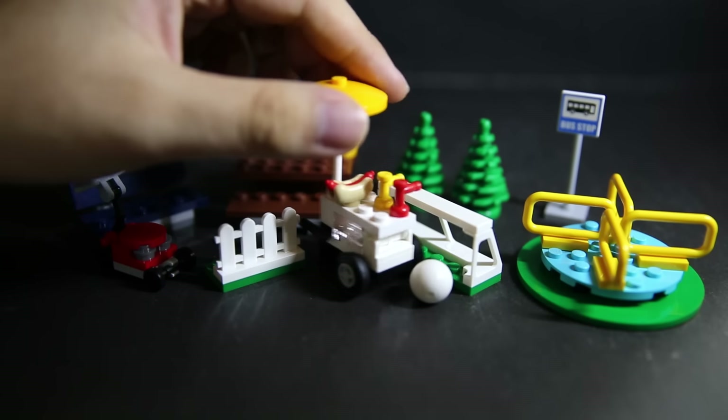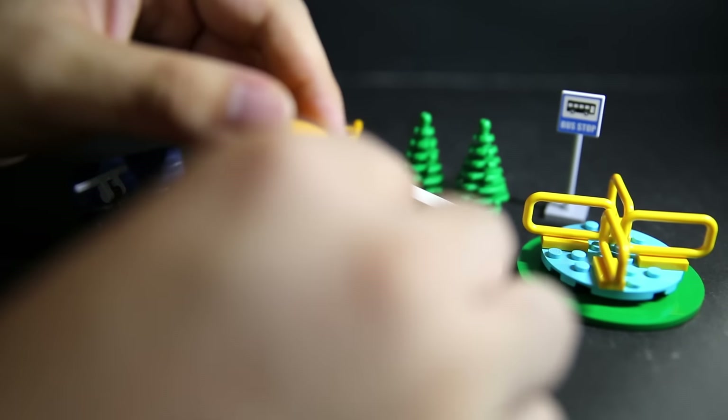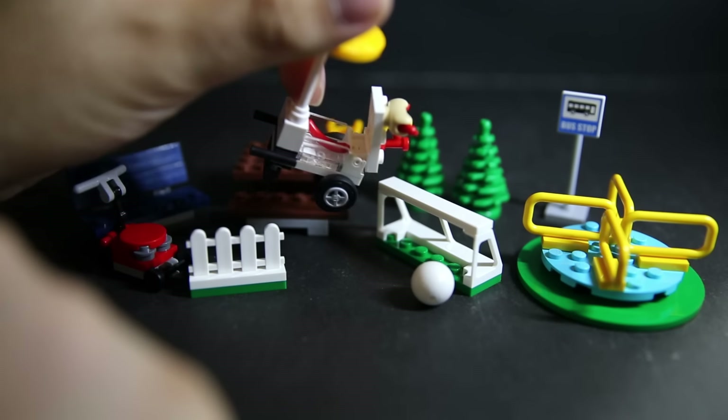We've also got a grass cutter, which is a nice little build. I like this a lot — it looks pretty good.